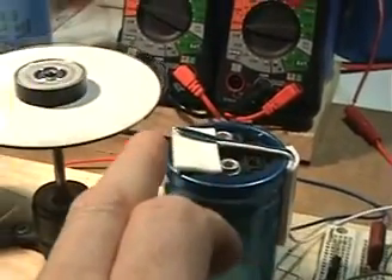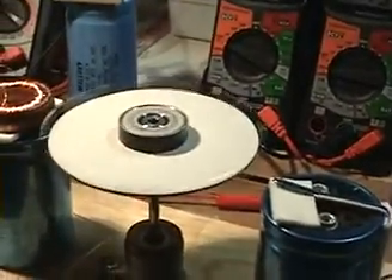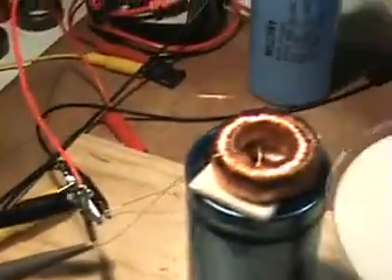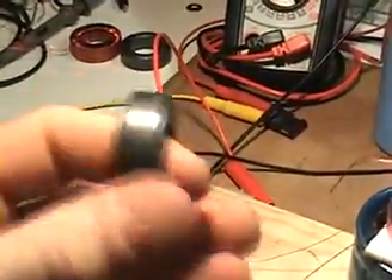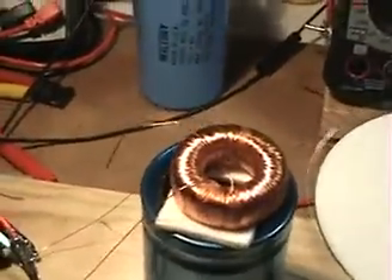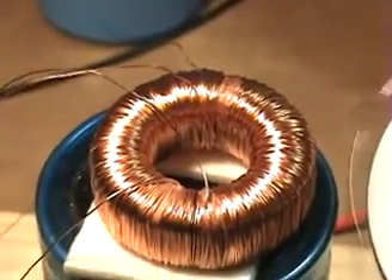That 13 milliamps is being fed through the positive through the reed switch, which is being activated by the four magnets on this hard drive disk platter. The negative is going directly to the coil. What I have now is a toroid core that's ferrite.